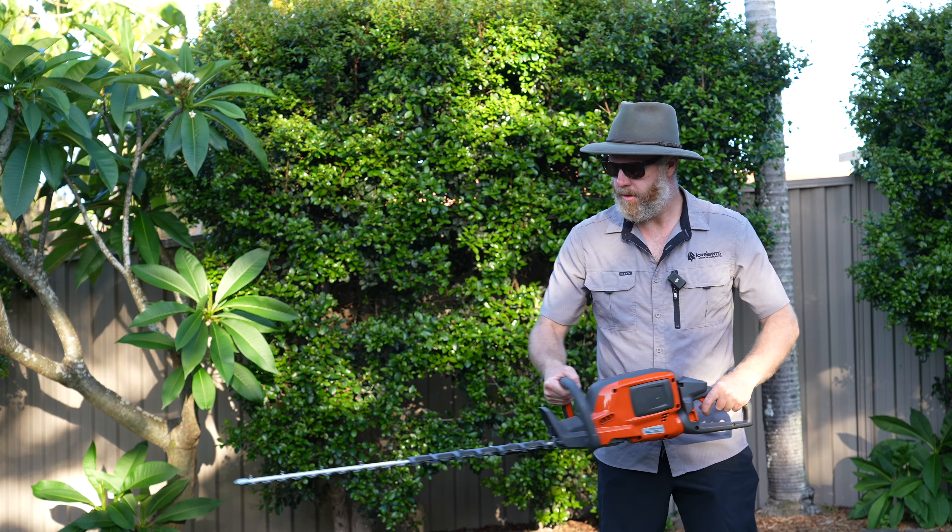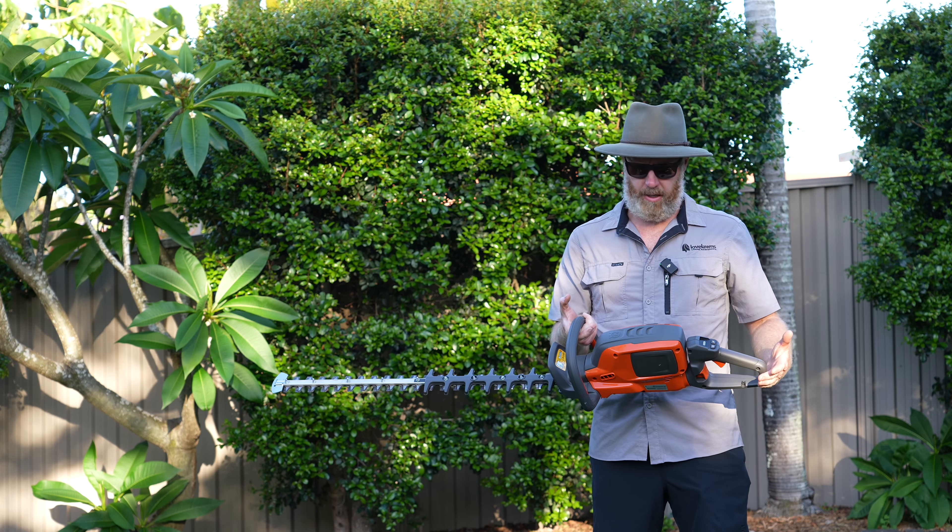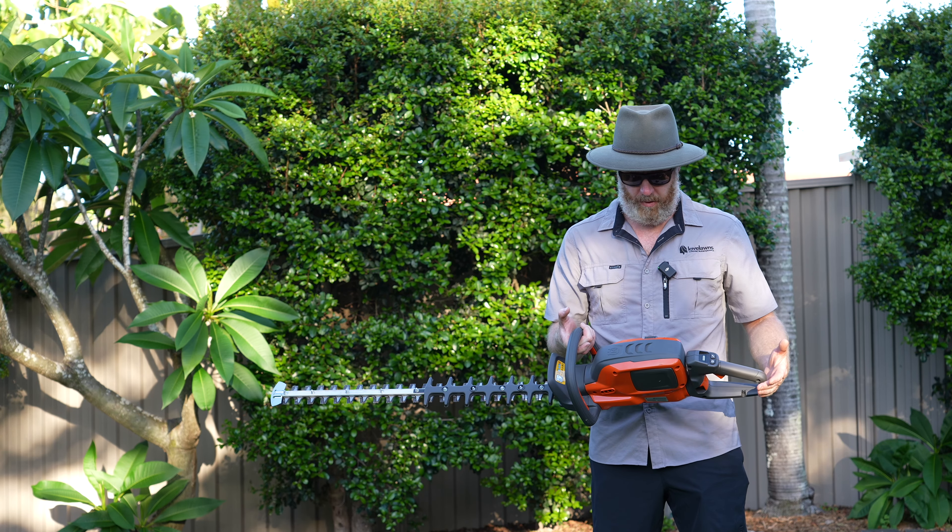It's just an absolute joy to use. I've got nothing bad to say about this hedger, I really haven't — it's a really, really well put together hedger.